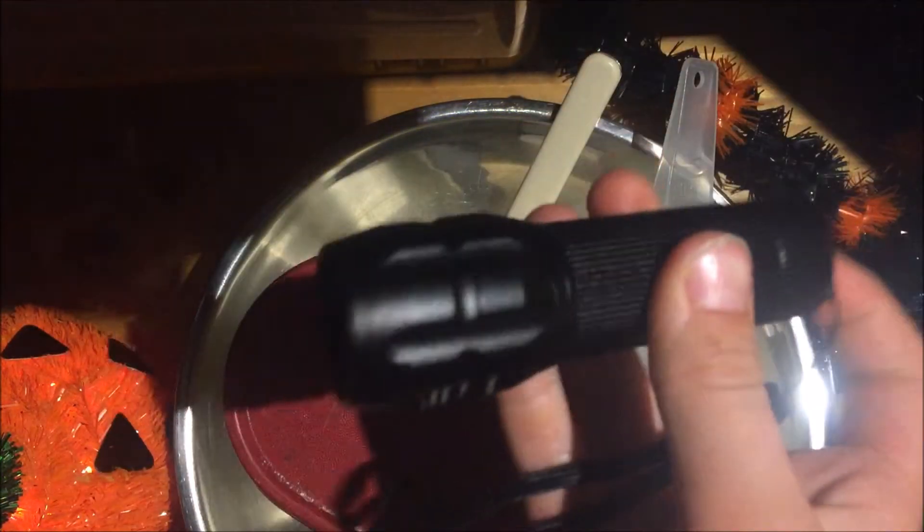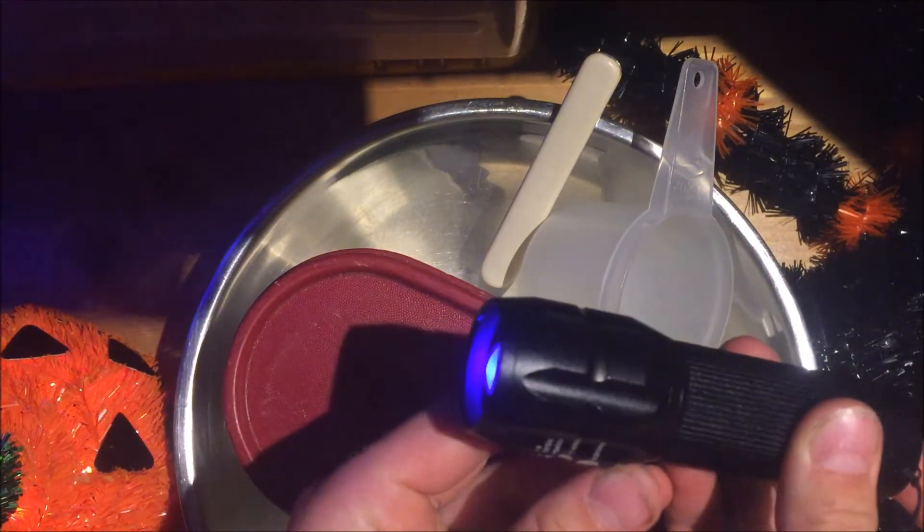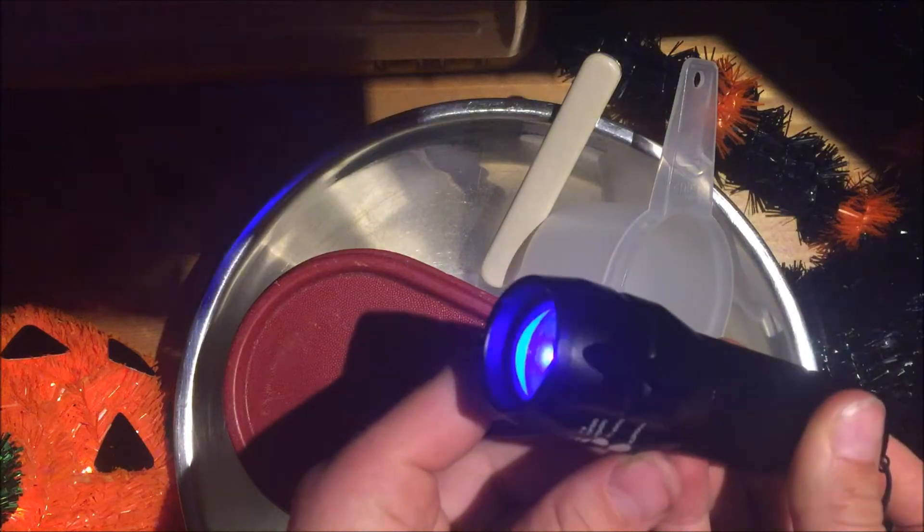So that right there was my handy little UV flashlight. You can see it goes like that — normal mode, off mode, on, off and on. It's really cool. Don't shine it in your eyes, it's pretty dangerous. It can blind you and give you cancer.